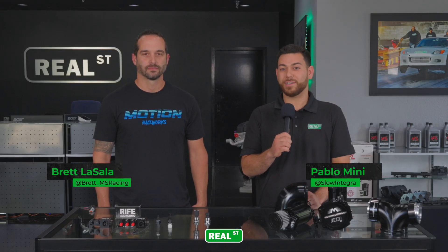Hey guys, we want to take a moment and go over some new products that we have here in-house. We have Brett with us who's going to go over some of the technical data on it. So without further ado, Brett Lasalla.